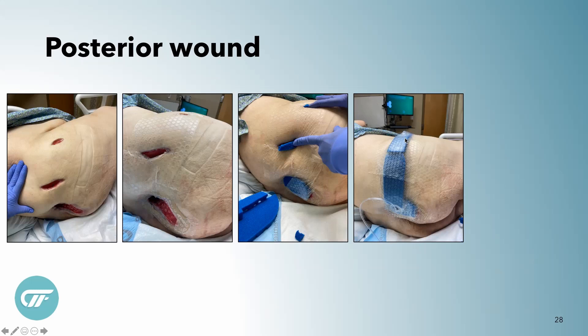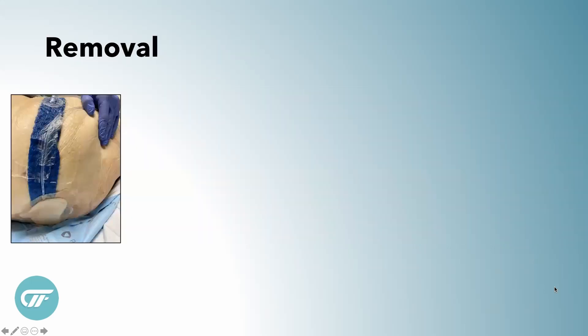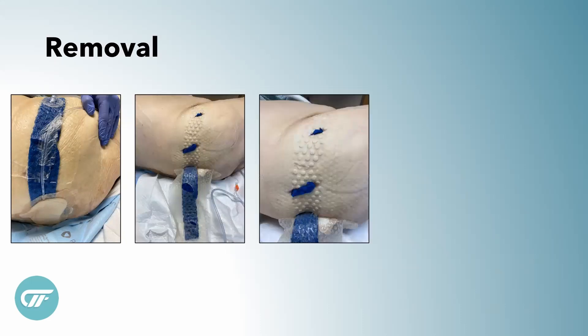This is the negative pressure port and this is the installation port, and this is what it looks like when it's deployed. At this point we usually put big Mepilex border dressings over the top to not only offload pressure but also to help the wound vac stay in place. And a lot of times we'll tape this down with any extra drape that we have. On removal day, this Dermatac drape comes down very nicely — the patients love that.